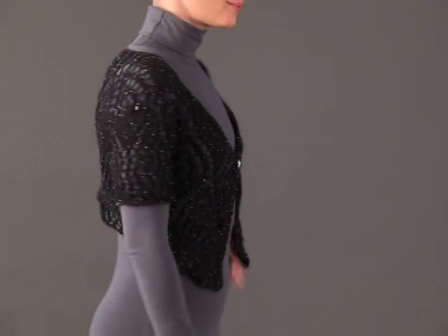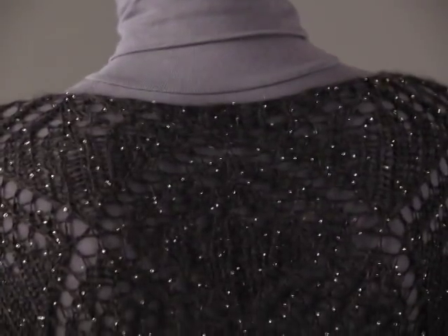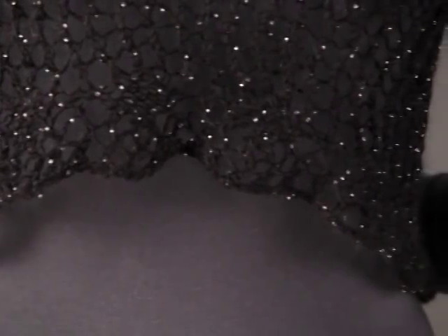Iris Schreier takes the old-school bed jacket to a new level with this flirty neck-down knit. The increases that shape the top are worked into the oversized lace motifs. A diamond stitch pattern forms the lower edge.